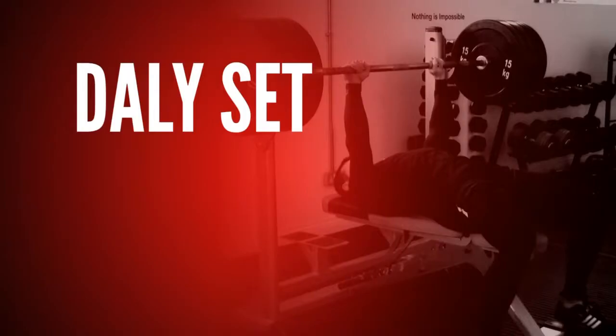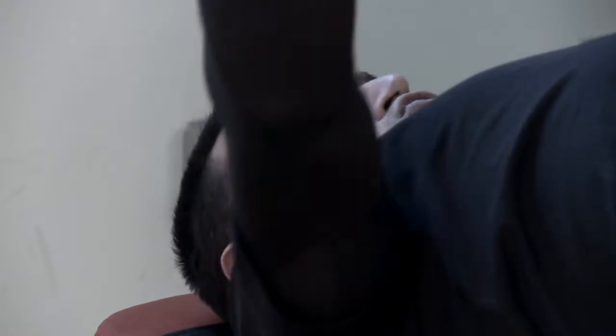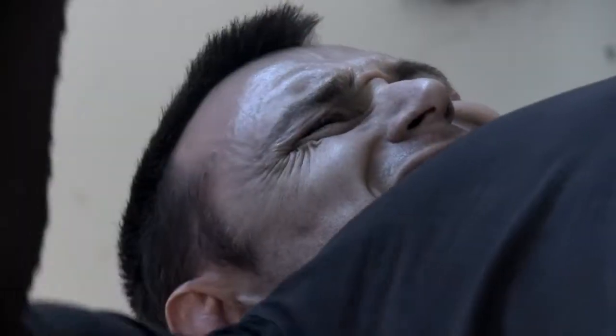Finishing off your workout, we're going to use a dally set. A dally set is five times five reps with only five seconds recovery in between. All the added volume will completely ramp up the results that you can expect to get from your workout.